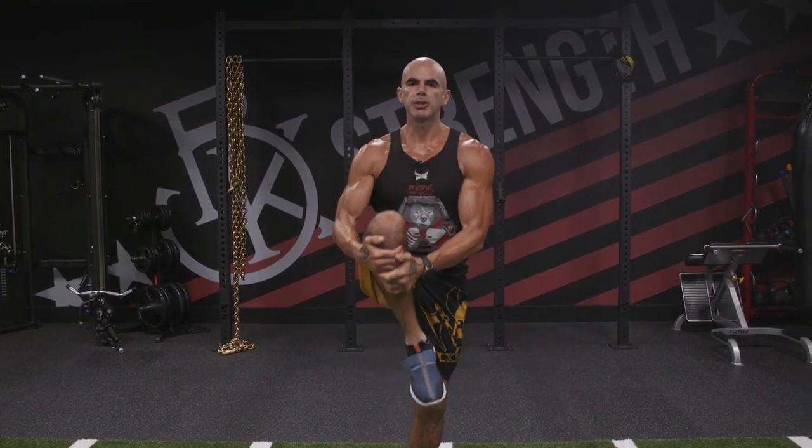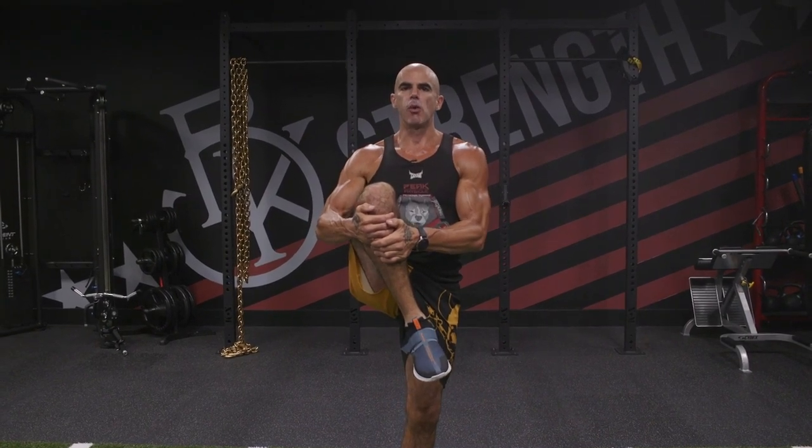Alternating knee hug stretch is a dynamic warm-up. Bring the knee up to your chest, stretch it, hold it for one to three seconds, alternating sides. At the same time, I'm working on warming up the balance on this leg, so I'm getting ready to work.